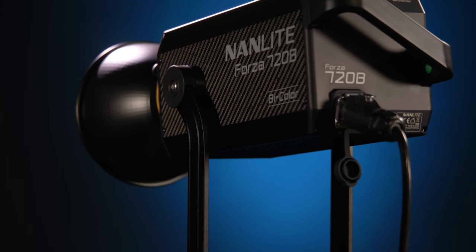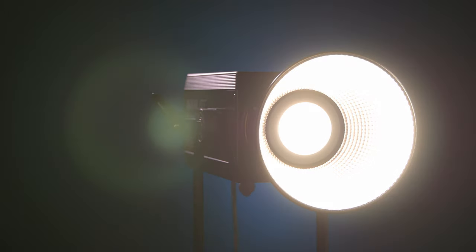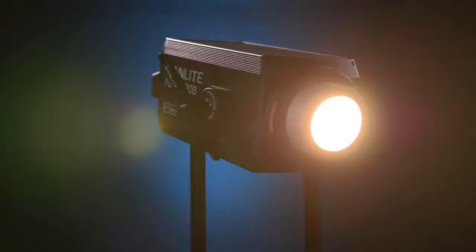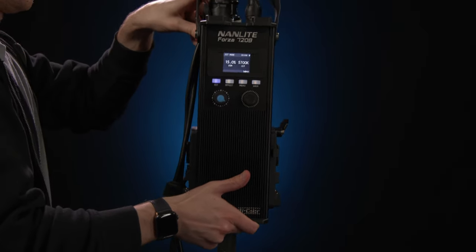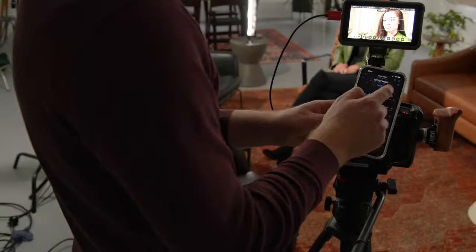With this exciting new release, Nanlite continues its mission to expand and support their ever-growing ecosystem of spotlight fixtures that aim to fully satisfy the diversified needs of filmmakers. Both fixtures offer incredible output levels, a dual power system, versatile Bowens mount for adding modifiers, Bluetooth connectivity for convenient control via the Nanlite app, and an ultra-quiet cooling system.